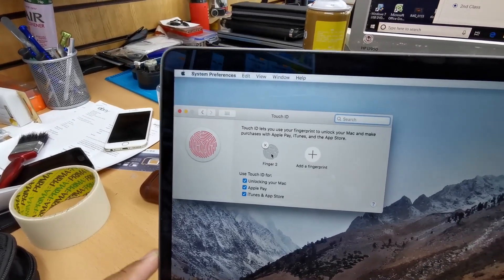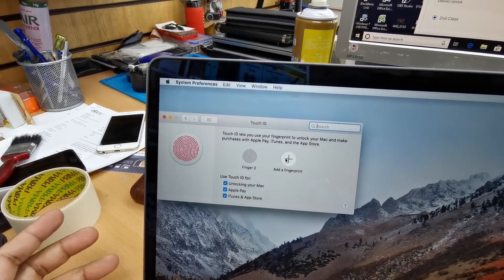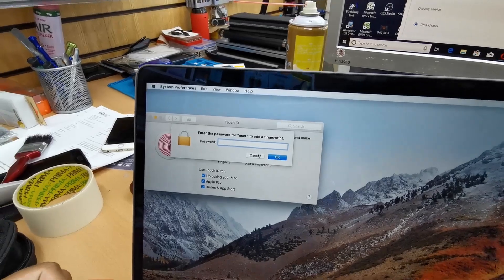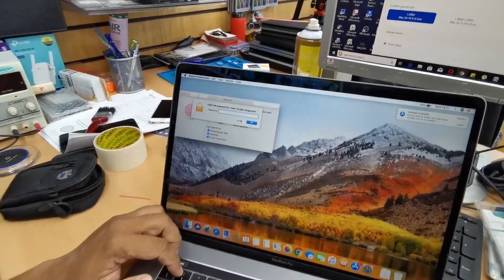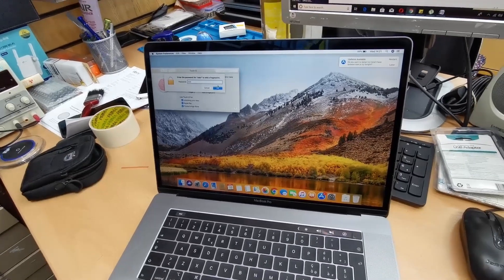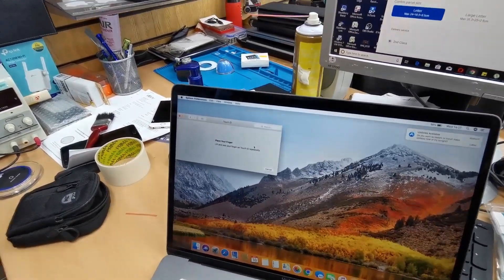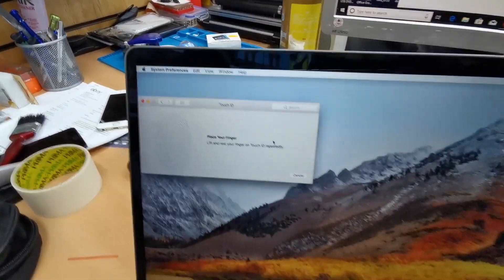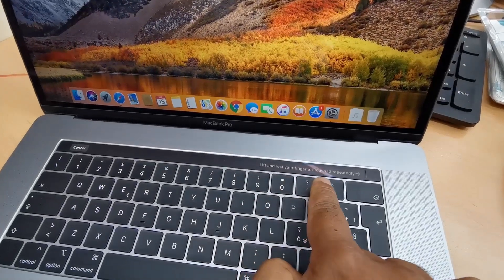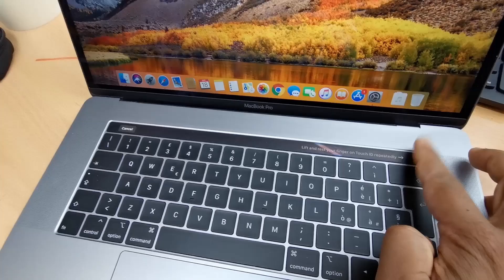I want to remove it, but first let me show you how to add one. Press 'Add a fingerprint,' then enter your administrative password and press OK. The system will guide you — as shown on screen, it says to lift and rest your finger on the Touch ID sensor repeatedly.